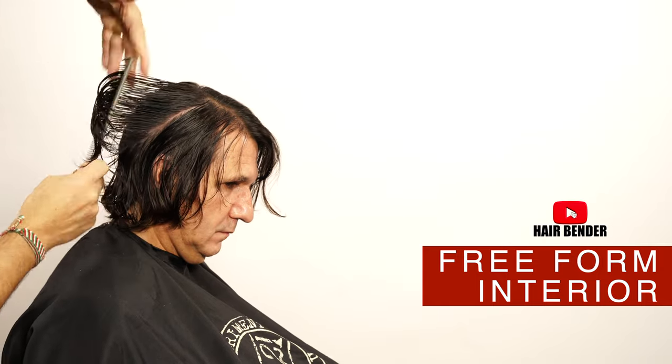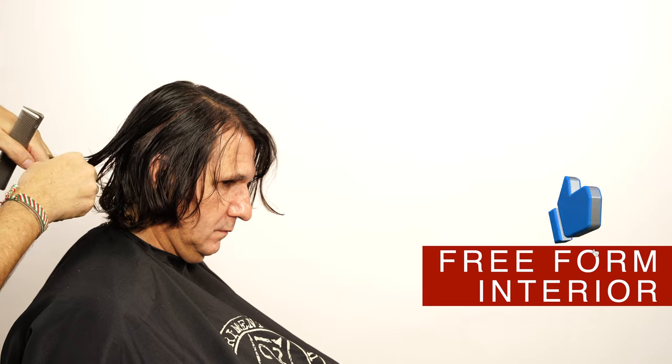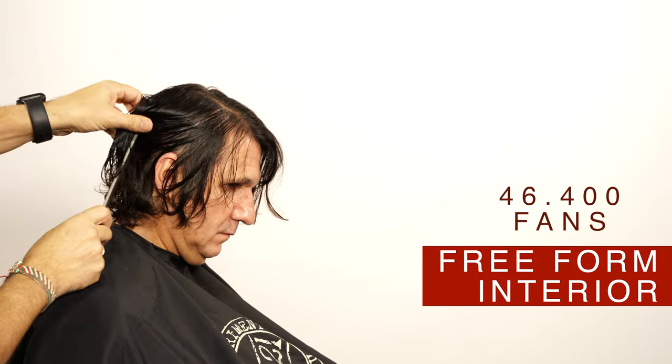If you like more videos like this on YouTube, help this video by subscribing to the channel, giving it a like, and clicking the bell so you can get notifications in the future. Thank you to all of you for your support — we are on our way to 50,000 subscribers by the end of this year.